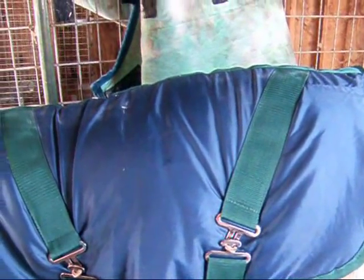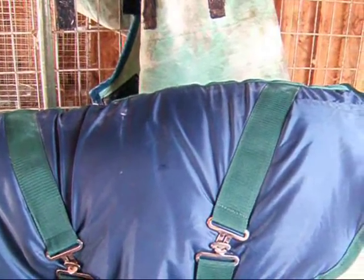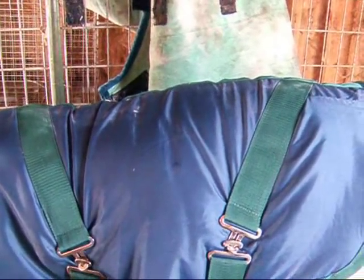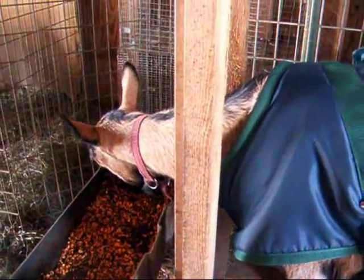I tend not to put my male goat in coats because, number one, he's so stinky, and number two, he gets a much heavier hair coat on him than these girls do, plus the girls are working a little harder.